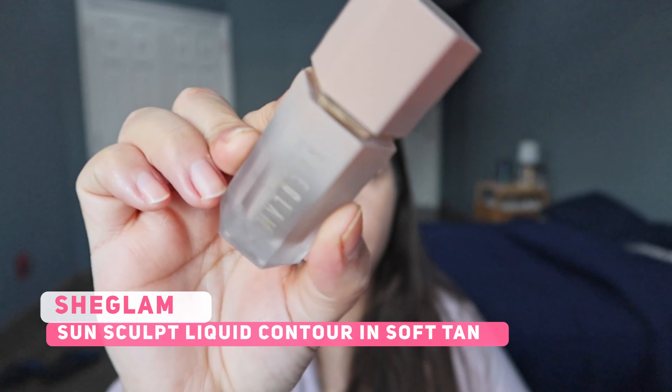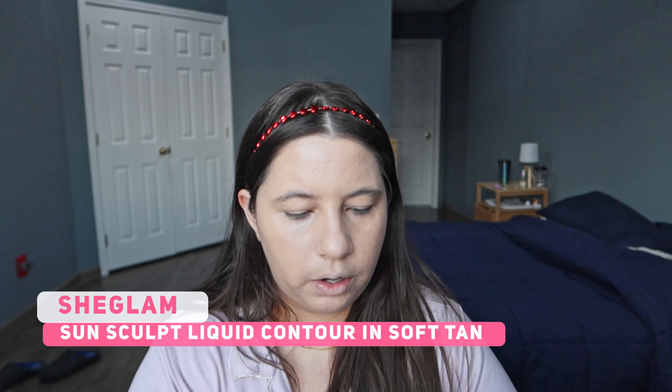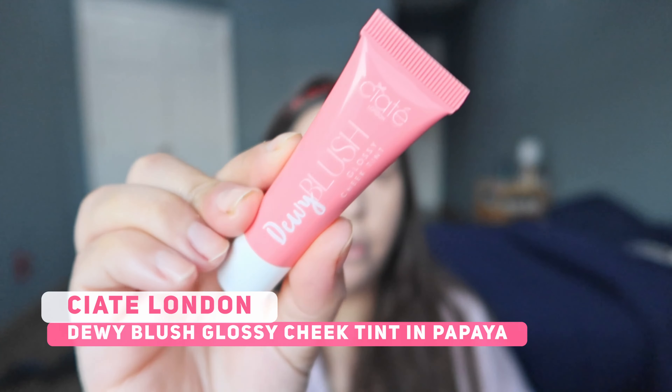I'm gonna start my makeup with the Rare Beauty Primer. I really like this primer and how my skin looks after I apply it. I really like the glow that the primer gives.